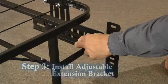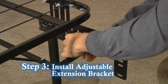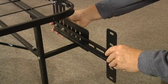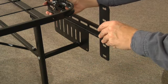Step 3: Attach the T-shaped extension to the headboard bracket and secure with the screws provided. The T-shaped extension can be moved left or right and up and down to accommodate virtually any headboard.